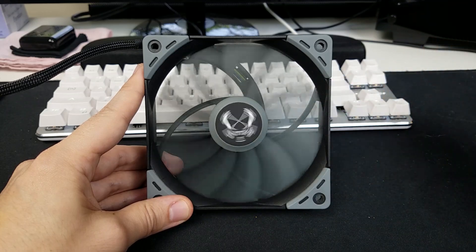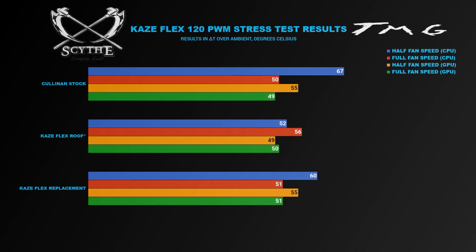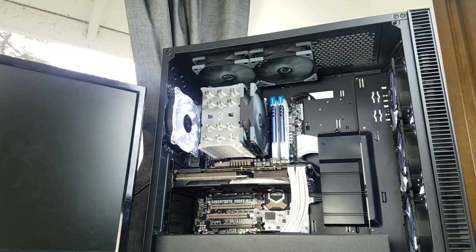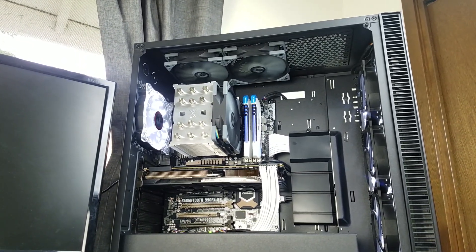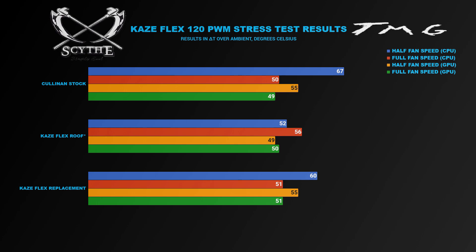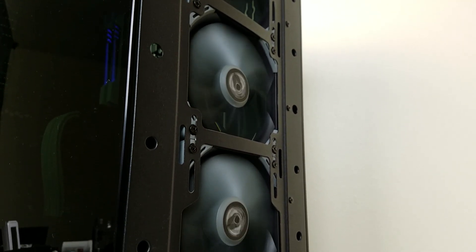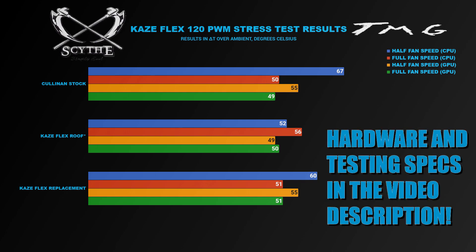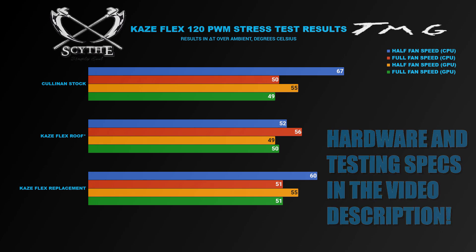Now let's see how well she performs. So we ran several different tests with the Kaze Flex 120 PWMs, mostly centered around my Rosewill Cullinan case. I tested all of my thermals with the Cullinan in its stock configuration. I also added two of the Kaze Flex 120s into the roof alongside the Rosewill fans, with the Kaze Flex fans being the only variable. Then I replaced the fans in my Cullinan with all Kaze Flex fans to see how the entire thing would perform. If you want information on the testing configuration, look down in the video description.